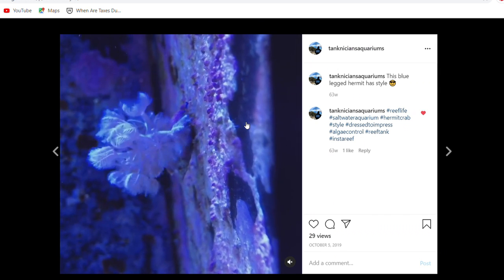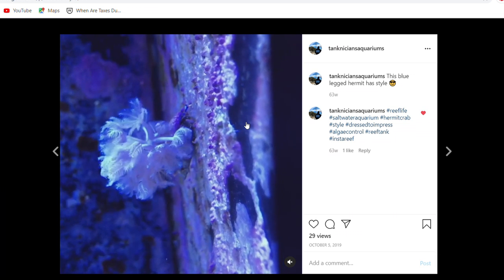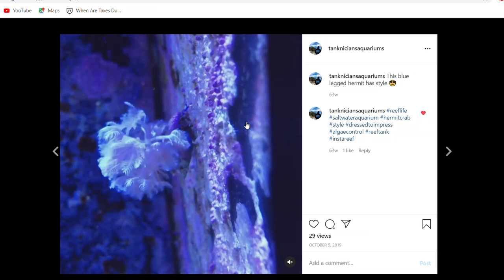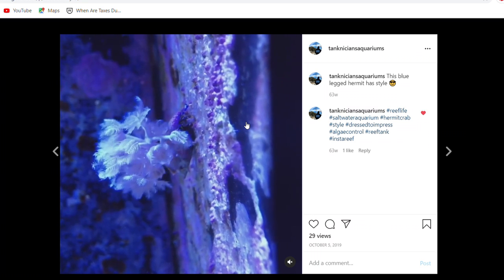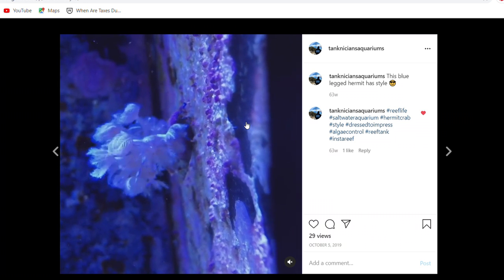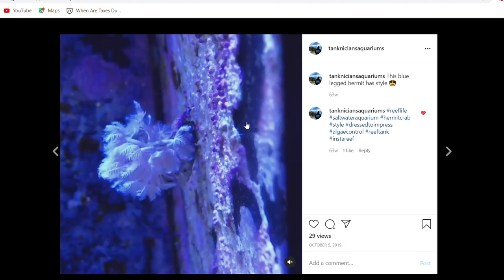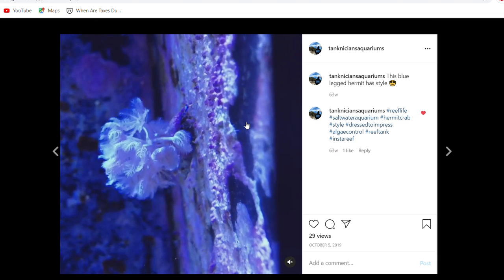Here's another clip where you can really see the pulsing behavior. This Xenia is growing on the shell of a blue-legged hermit crab. The aquarium had so much Xenia it was popping off and growing on whatever available substrate it could find, including the shells of hermit crabs. This wasn't the only hermit crab we found with Xenia on its shell.